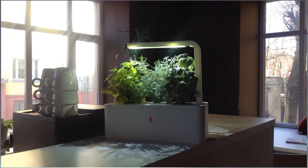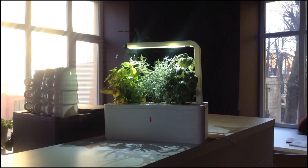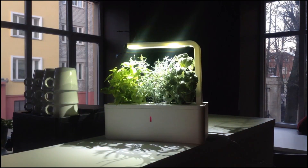We also put a lot of effort into the lighting solution. We worked with the world's leading LED companies to invent a light that is perfect for plants and looks natural.